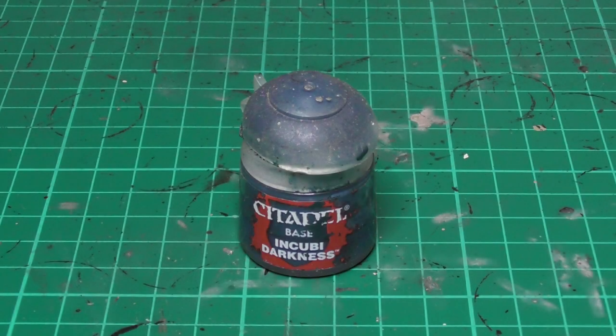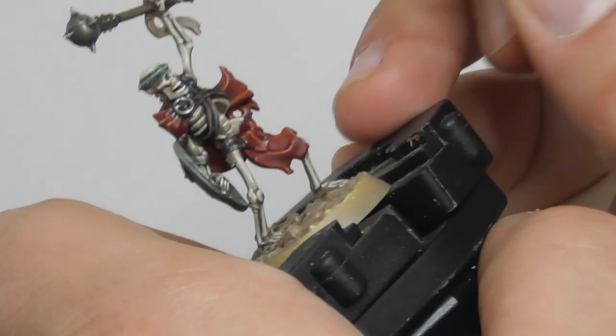I want to give a bit more variety, so on the one with the mace I start base painting the straps with Incubi Darkness.